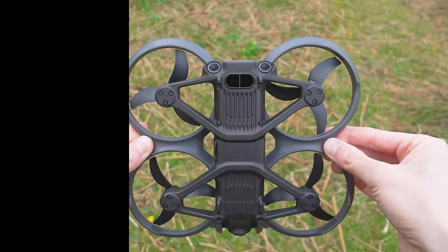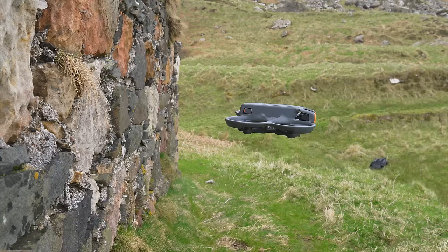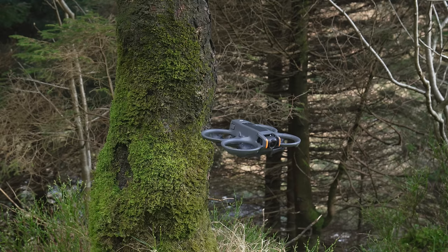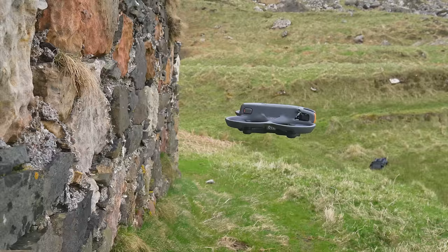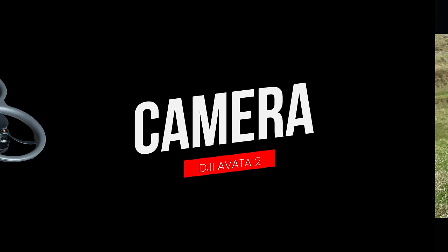Looking towards the tail, you can see two new upgraded binocular fisheye sensors, which have a wider field of view than the standard downward-only facing sensors used in the first generation Avata. These are positioned at a 45 degree angle, allowing the Avata 2 to monitor obstacles both behind and below. Importantly, these are not obstacle-avoiding sensors — the Avata 2 will not stop itself flying into obstacles. Instead, they are used for more precise positioning during low altitude and indoor flights, helping the drone remain stable rather than floating or drifting.